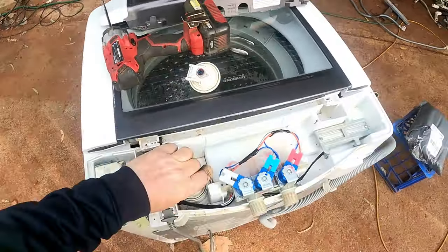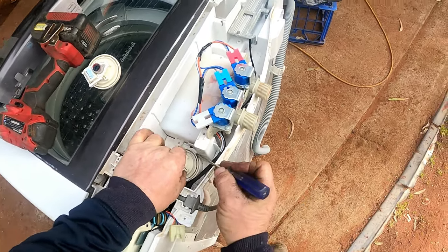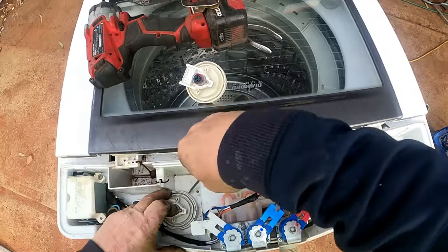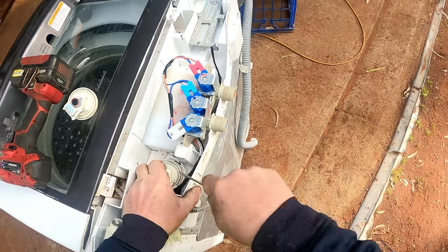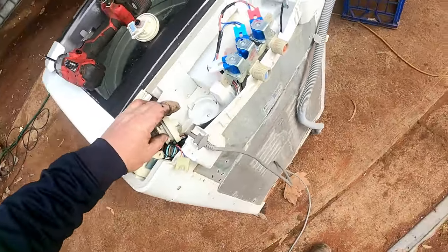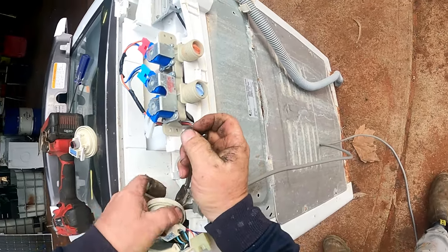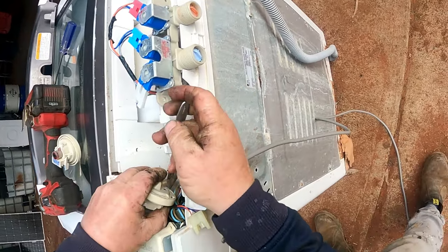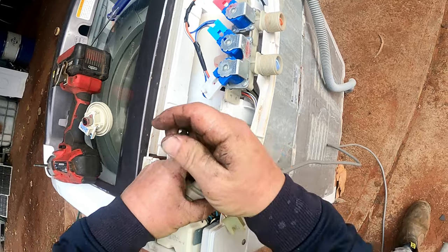Disconnect the wire — you can only put it on one way. Then you've got three clips to unclip. Got to make sure you do this right — get the opposite side first, pull it away. One, two, three. It has a hose clamp underneath. Pull the hose clamp down, grab the hose, give it a twist — off with the old, on with the new. So simple.